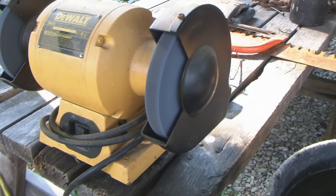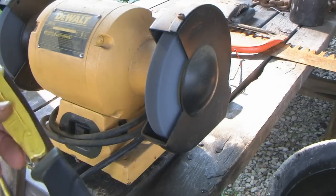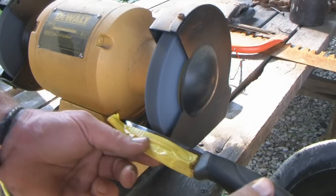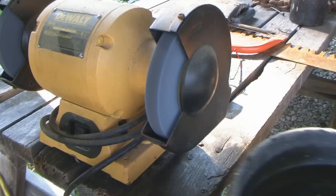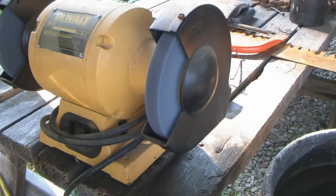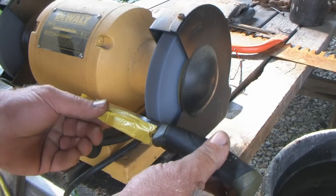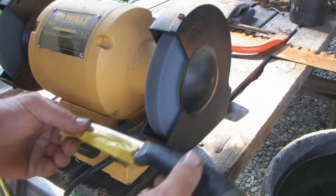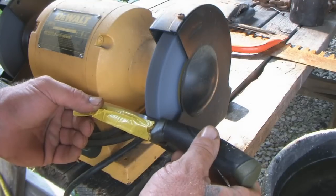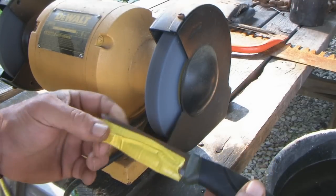I've got a bench grinder here. I've covered the blade in tape and I'm going to grind the spine of my knife flat instead of round. I have a bowl of water right over here because I don't want to overheat this knife and ruin the temper in the blade — that's what I have to be careful and cognizant of. I'm going to start very lightly, put my glasses on, and go about to where the point drops.